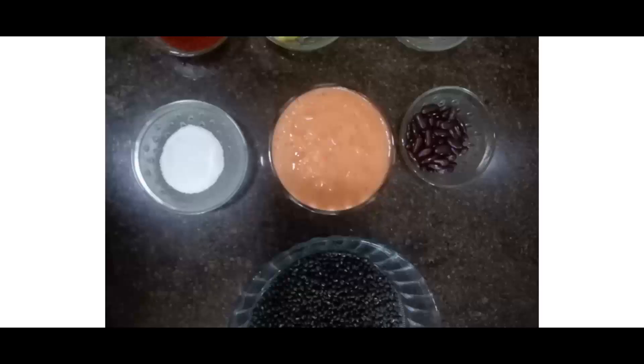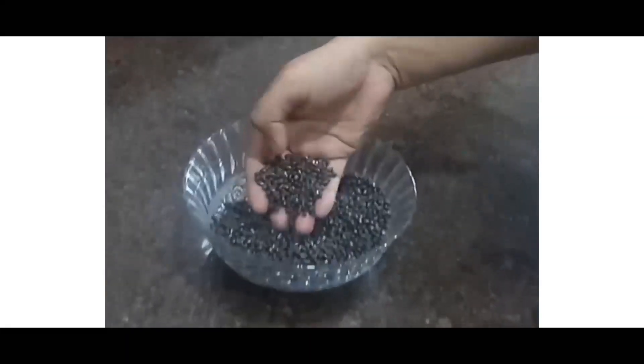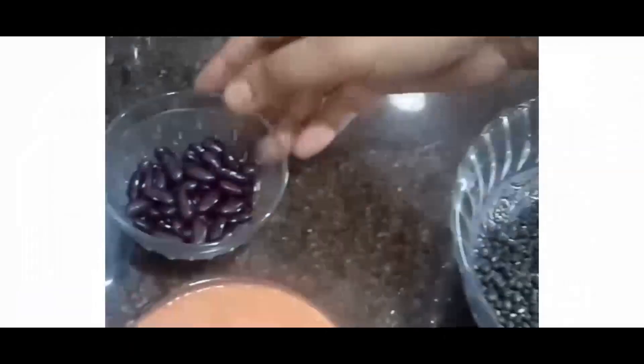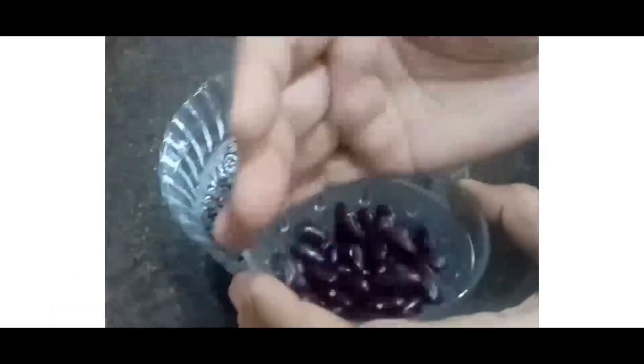Hello friends, today we are going to make dal makhni restaurant style at home. Let's have a quick look at the ingredients. These are the ingredients to be added to the dal before pressure cooking it. I have one cup of black gram or kali urad or black dal, and one handful of rajma which is nearly equal to two tablespoons.